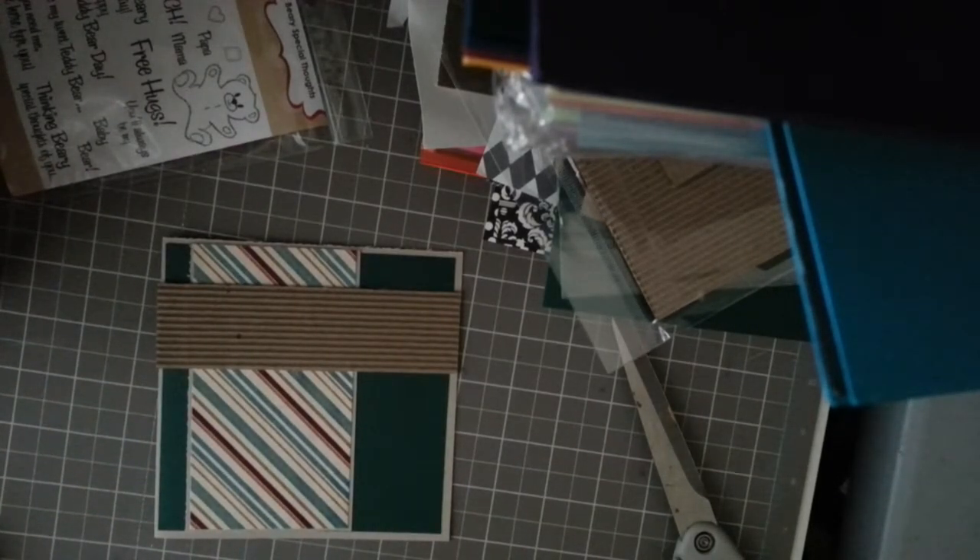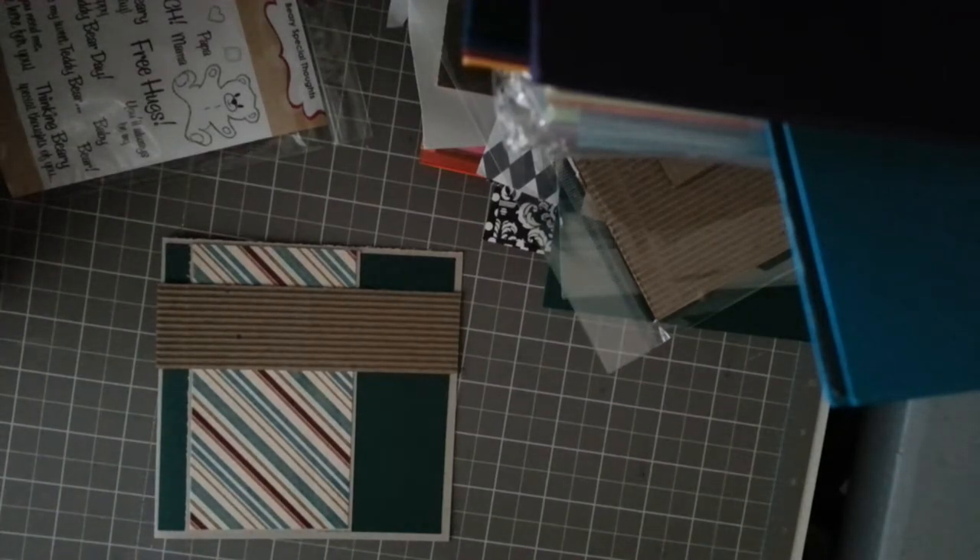My craft room is actually in my husband's room and it doesn't look like our room anymore — it looks more like a kids' room because of all my craft things. There's no other place to put it, and I really feel so sorry for my husband.